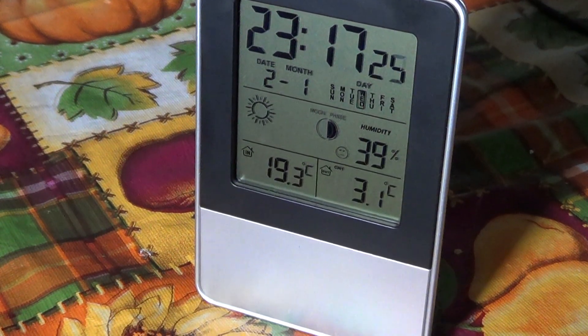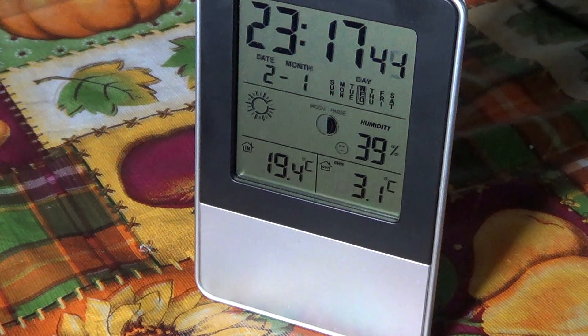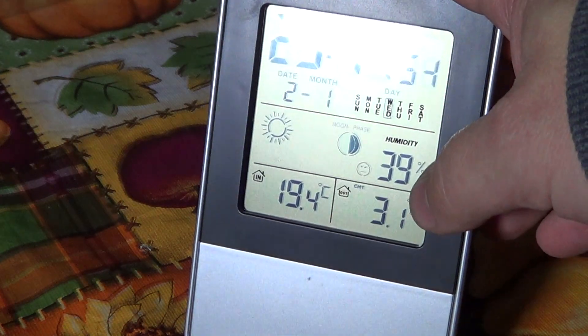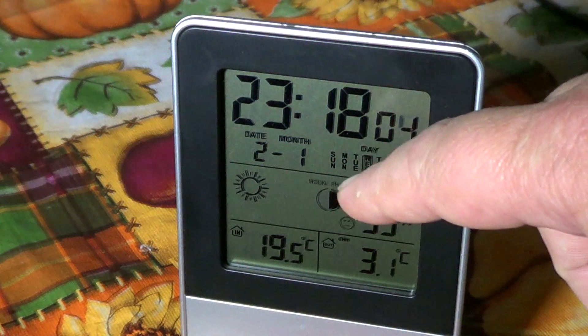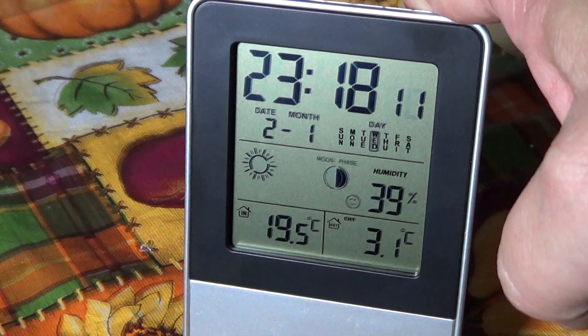Welcome to the Electronic Gadgets channel. This is a little weather station available on eBay for $20. It shows indoor and outdoor temperature with humidity, and has a forecast feature — for example, it can show that it should be sunny. You also get the month, date, and time on the display.